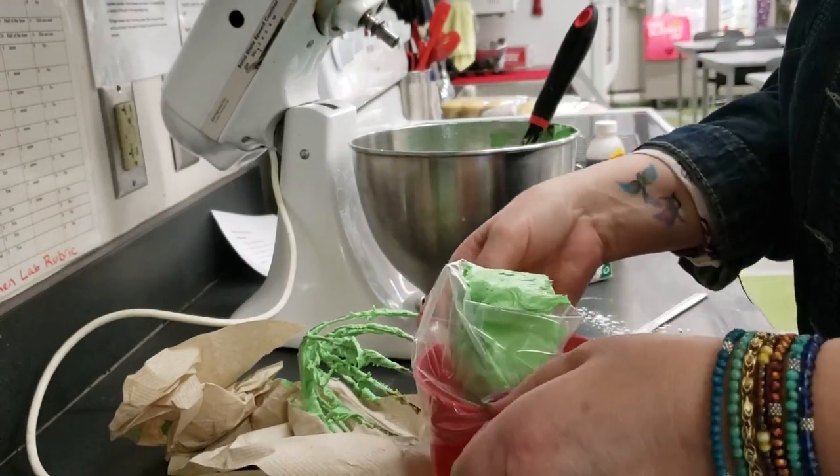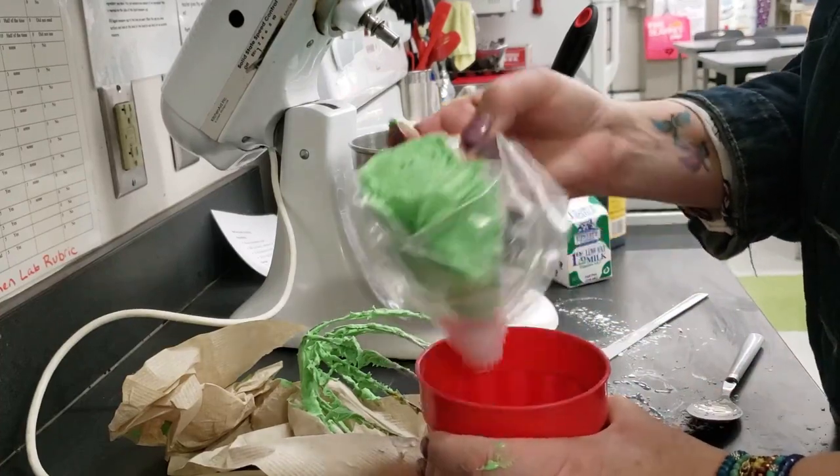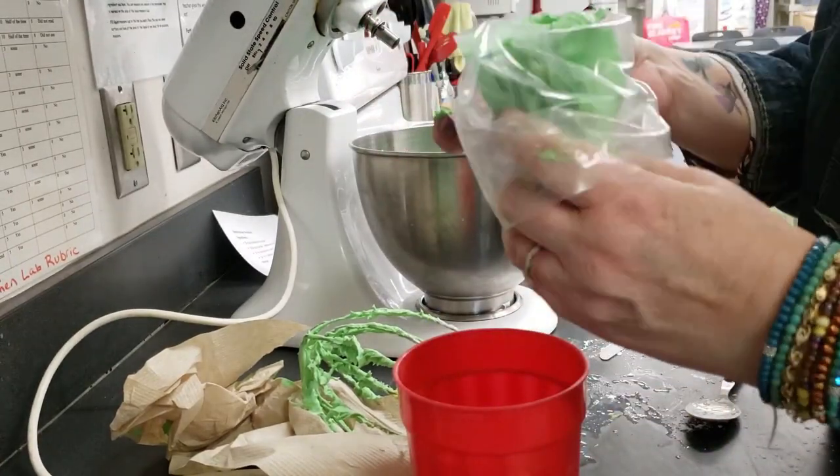When you have filled the bag as much as you can, pull it out of the cup and hold it in your hand. Unfold the bag to add more frosting. Do not overfill it.